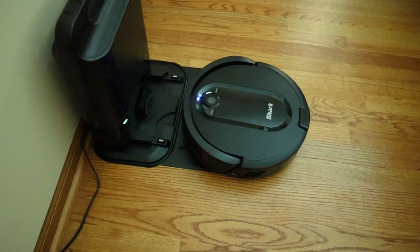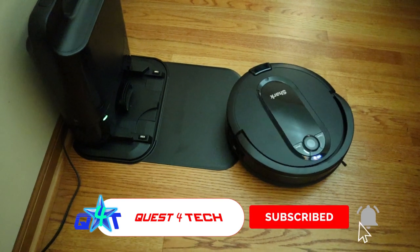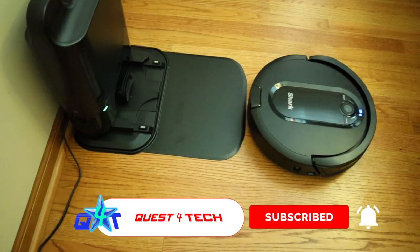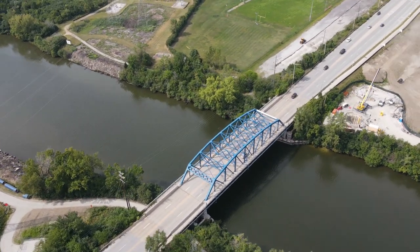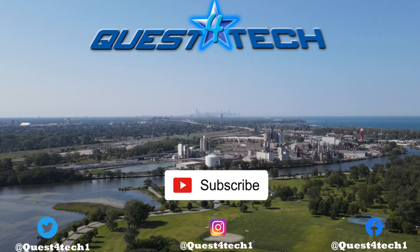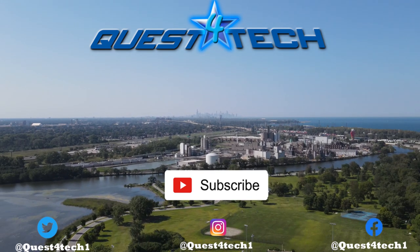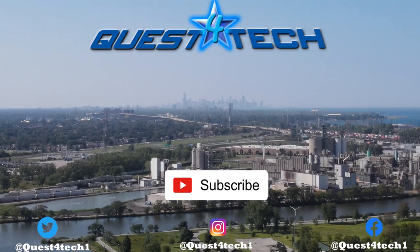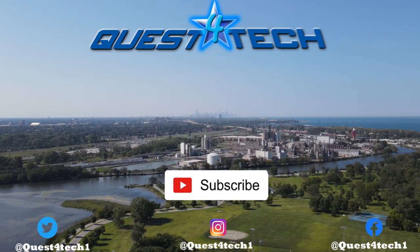Alright friends, that's all we have for today. Thanks so much for questing with us — we really appreciate you. Do us a favor and subscribe to our channel so we can keep making these videos for you. If you like what we're doing, leave us a like and share the video with your friends. Thanks so much everyone, have an amazing day and never stop questing.